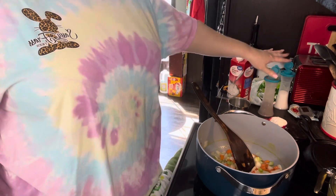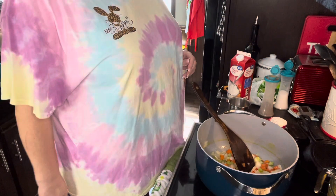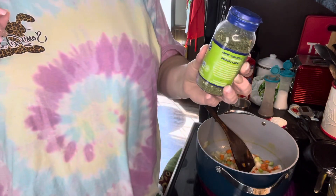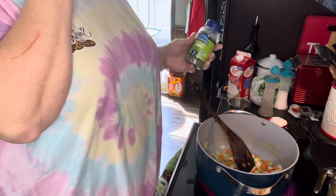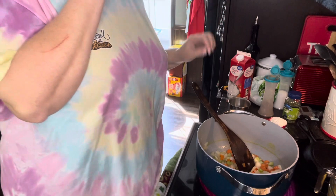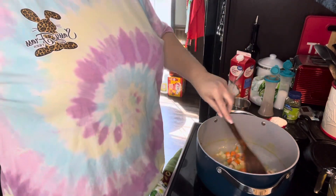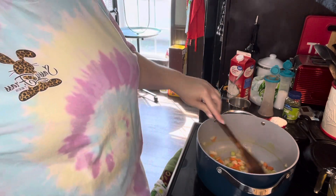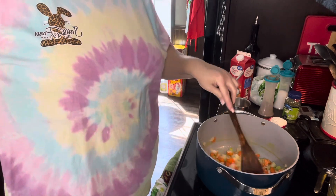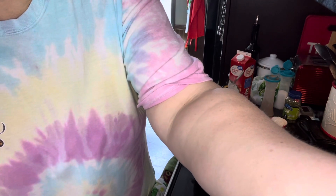And then salt and pepper to taste. I'm going to put a little bit of dill — I've heard dill makes it really good, supposed to set it off pretty well. So just let these simmer for probably about 15 minutes until they get translucent. Then I'll come back.